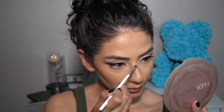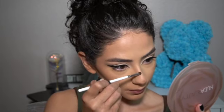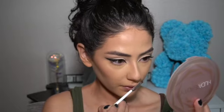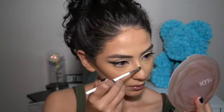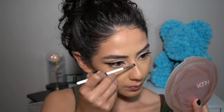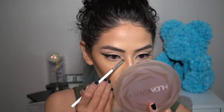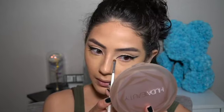For my nose I'm using the Morphe x Jacqueline Hill brush JH42 — it's a tiny brush. I take a little bit of that highlighter, go on the tip of my nose, and then a little bit down my bridge. Since it's so precise you don't have to worry about it going everywhere. Then I go into the inner corners as well.